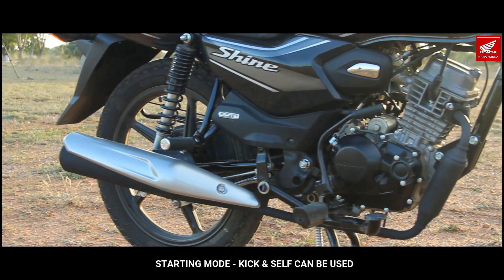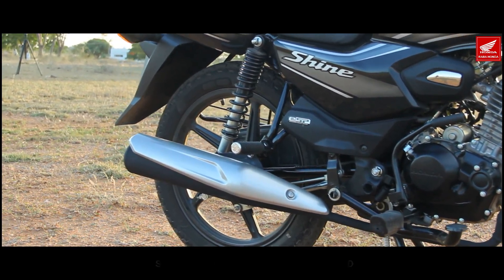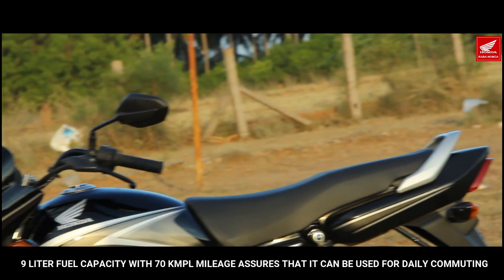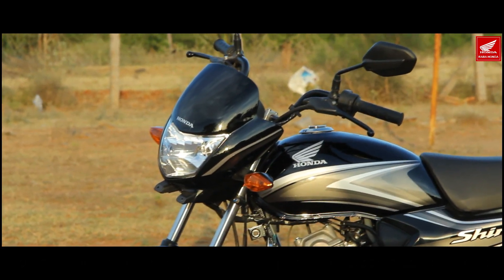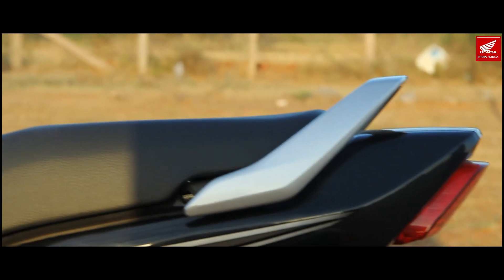The starting system is self ACG type with a kicker as well. The fuel tank capacity is 9 liters with a mileage of 70 km per liter.